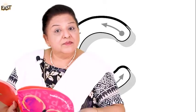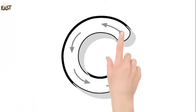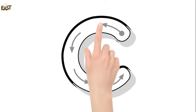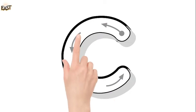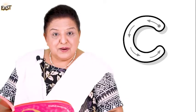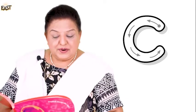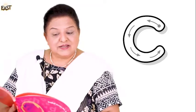Okay, now let's look at the board and try and do the tracing. Right to left, make it round. Right to left, make it round. Touch the line. Touch the line. Stop above the ground. Stop above the ground. Stop above the ground.